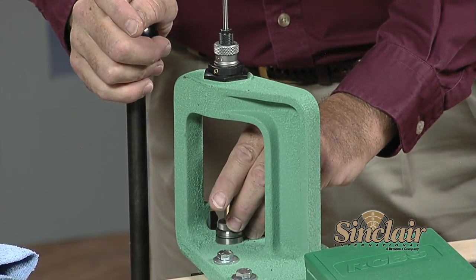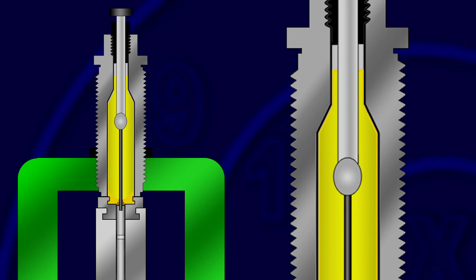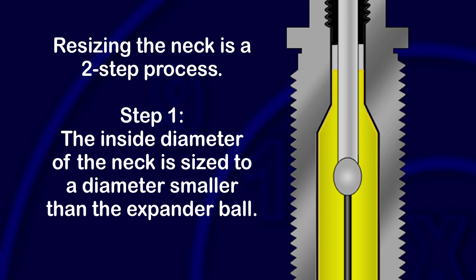Our die is set up, so let's go through the steps of the full-length sizing process. We've lubed the case, so let's insert it into the shell holder and raise the ram to the utmost position. What has happened so far is that the case has been fully inserted into the die, the neck has been sized down a little smaller than the final desired diameter, the shoulder has been pushed back to adjust the headspace amount, and the body of the case has been sized to facilitate easier loading. We also just pushed out the spent primer — deprimed the case. The neck has been sized a little more than the final diameter. We first sized the outside diameter of the case neck as the first part of a two-step neck sizing operation, sizing it a little extra to make sure the internal diameter of the case neck for all of our cases is smaller than the expander ball.